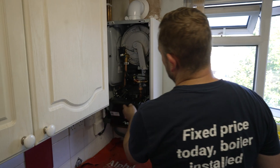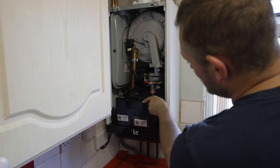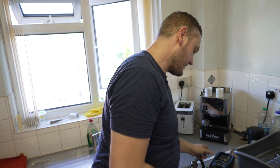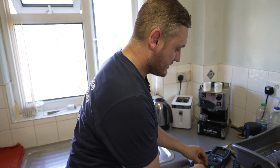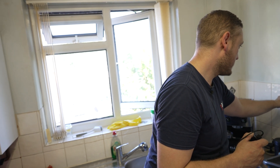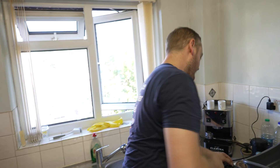We've got one of the new Viessmann Vitodens 050 from the new range — quite a good boiler. Will it be the same process as the last one? Same sort of thing, yeah, but a little bit different because it's a different boiler. We'll check the manufacturing instructions and go through if there's any different procedures. We don't check the fan pressure on this one like we do on the Worcesters — there's no test point on the fan on the Viessmann. It's more just for the Worcesters, that fan pressure test.